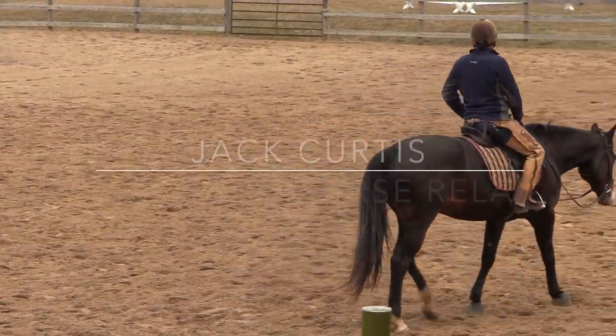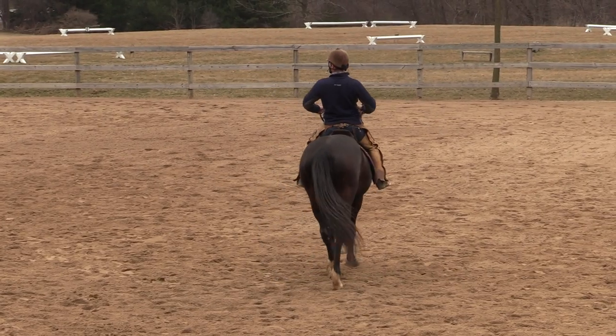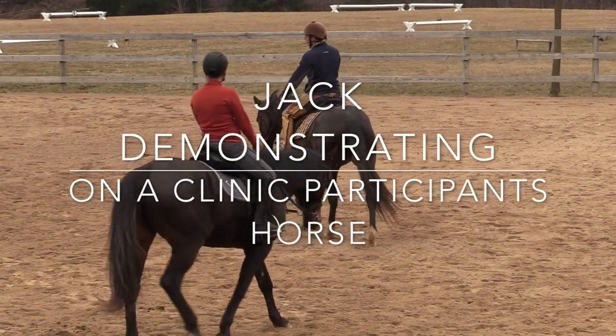Now, see how my horse — she has her nose out. You can do this. You're more like this. Get low. Get more like this with your hands low.